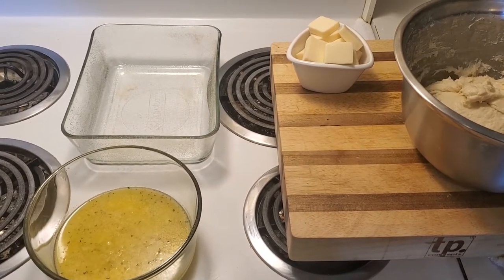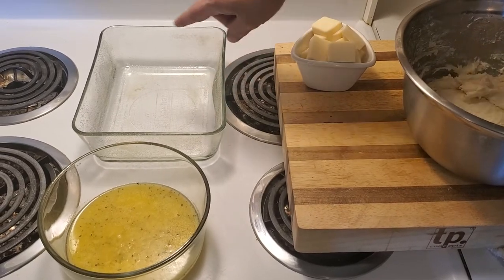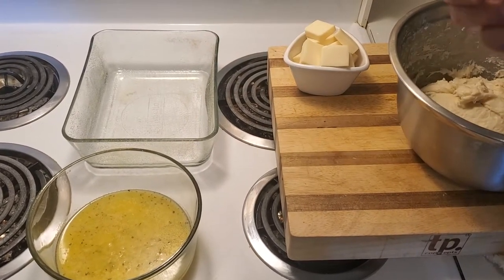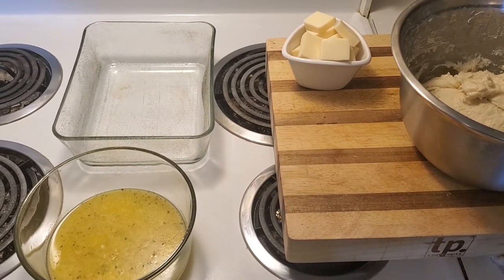A little trick is to line the baking dish with a little bit of oil and cornmeal. This is going to give it a nice crisp crunch on the outside and you won't be disappointed.